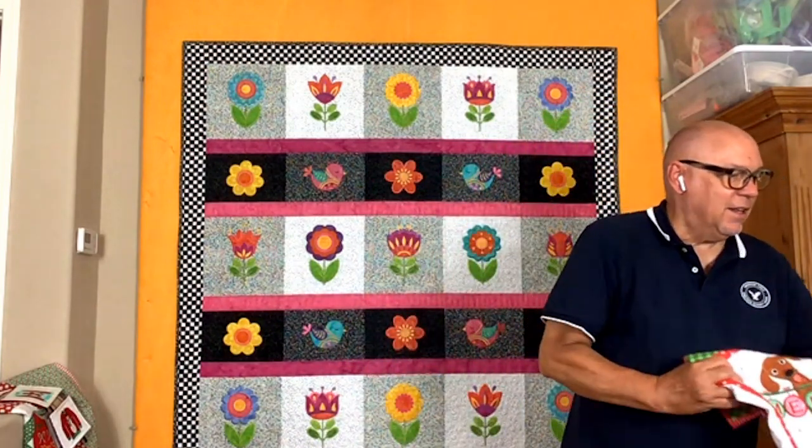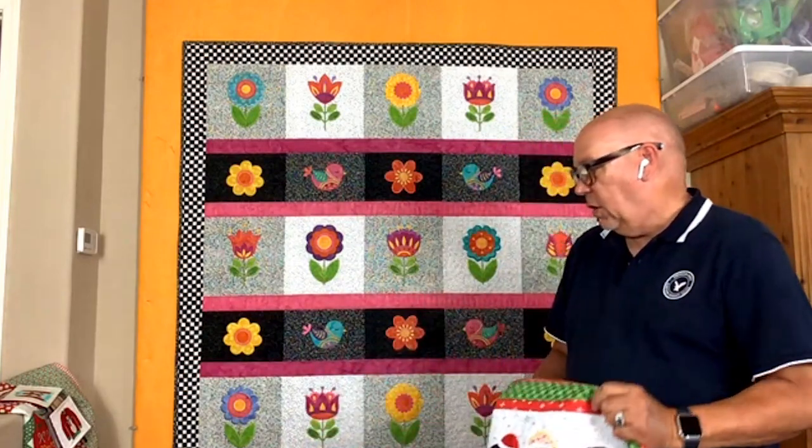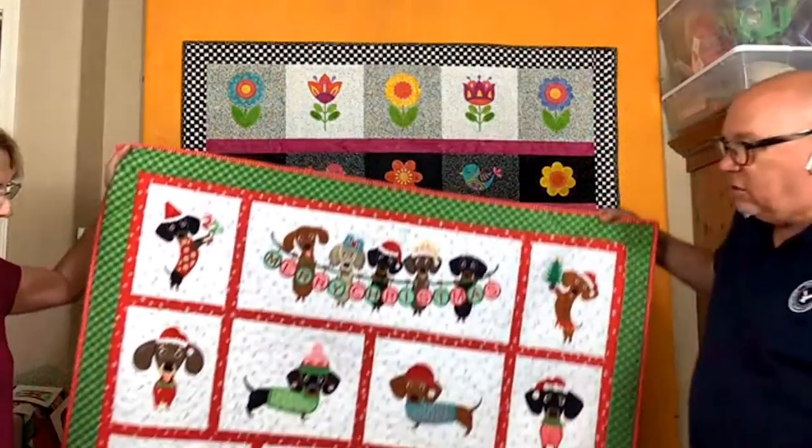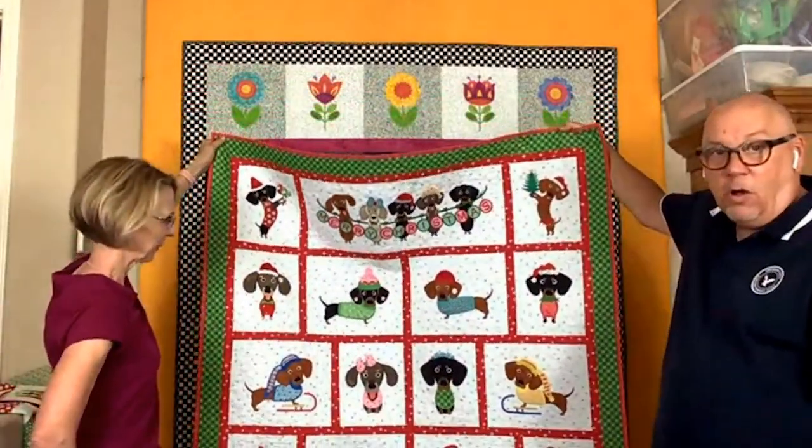After getting through all of the wonky house seasonal table runners and the Ugly Christmas Sweater quilt, in 2021 I thought, well I've got to do another Christmas quilt. My partner and I have a little grand champion miniature dachshund named Tilly — she's the love of our life, and so is her daughter Ruby. She's with me so much when I'm working in the studio that I decided to make the 2021 Christmas quilt in her honor. So this is called Tilly's Christmas Party and it's all dachshunds.